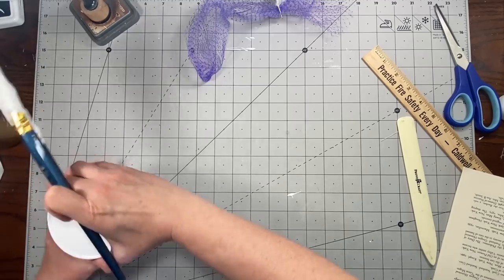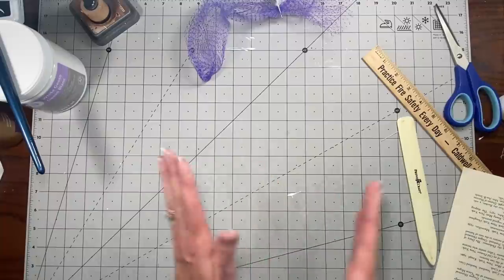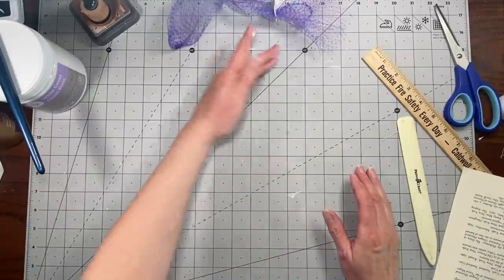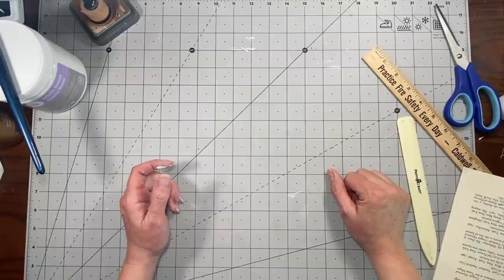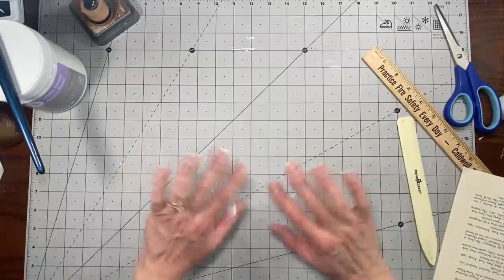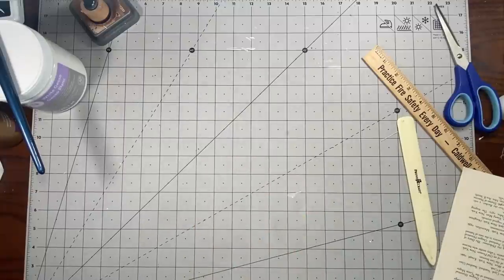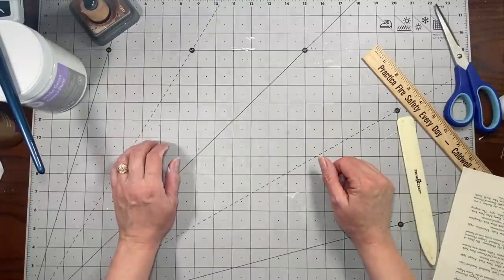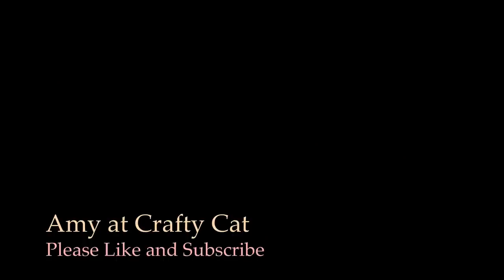I'll probably stop there just because I don't really have anything else I can do until those pieces are dry. I want to sew in the signatures. So I'm going to go ahead and stop there, and I will see you guys next time on Monday. Have an awesome Memorial Day weekend — have fun with family or whatever you like to do on Memorial Day. We will chat again soon. Love you guys, bye!